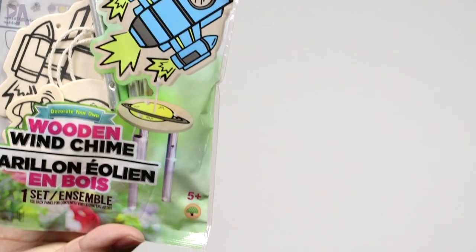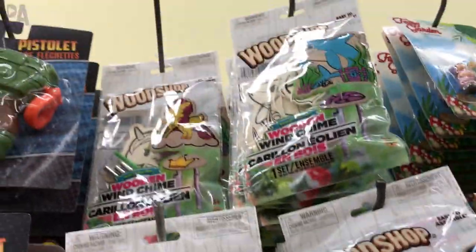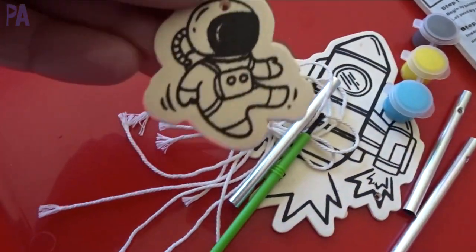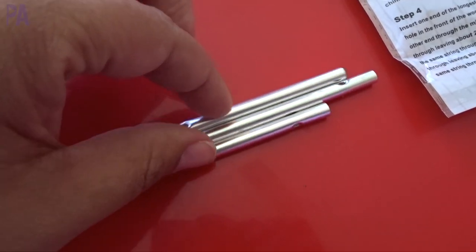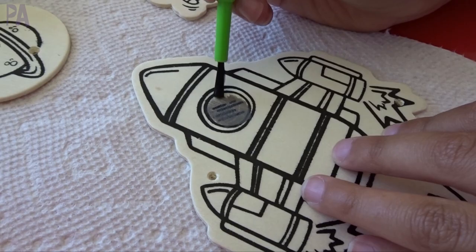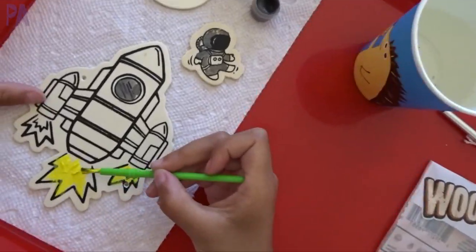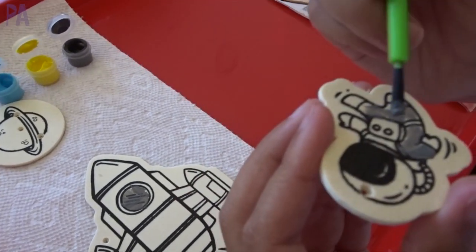Moving right along, we have the Wood Shop wooden wind chime kit. This is a brand new item to Dollar Tree, I think. They had a couple of different styles — we got the rocket one. It comes with everything you need to assemble your own rocket ship wind chime: printed wood pieces with patterns, white string, a wooden bead, paints to decorate, a couple of chimes, a paintbrush, and instructions. You paint all the wooden pieces, let it dry, then attach the string and put all the pieces and chimes together. I've been a big fan of the Wood Shop kits in the past — several have gotten thumbs up.